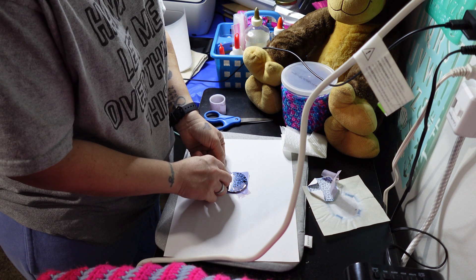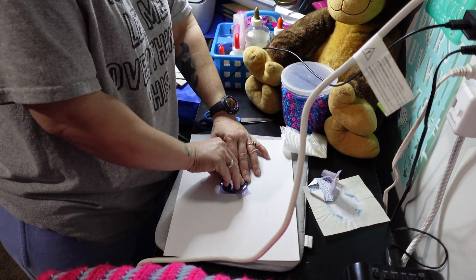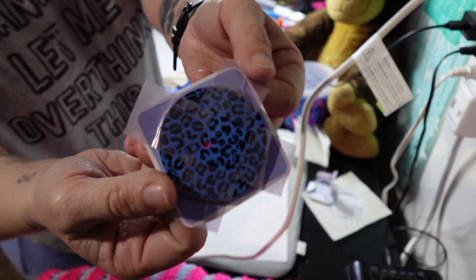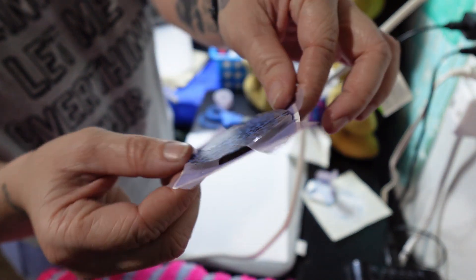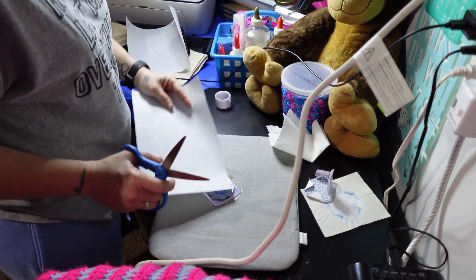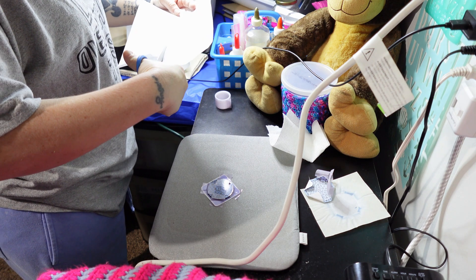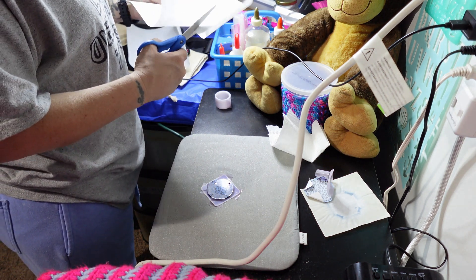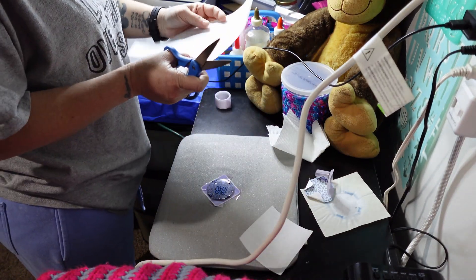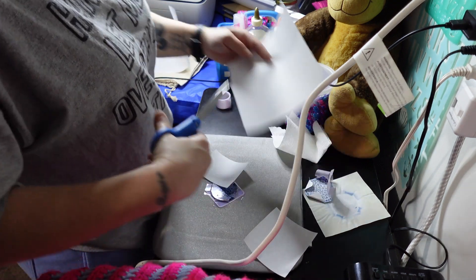The ink in sublimation is on the paper, and whenever you heat it up it turns to a gas. Look how pretty that is — it's still pretty even with tape on it. The ink turns into a gas whenever you heat it, so you don't want it to get anywhere except right there where the contact is to the surface. And if you move it while it's hot it'll ghost, which is where the lines will get blurred or the colors will smear.